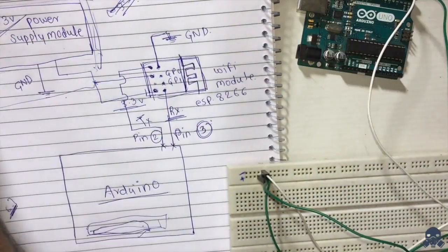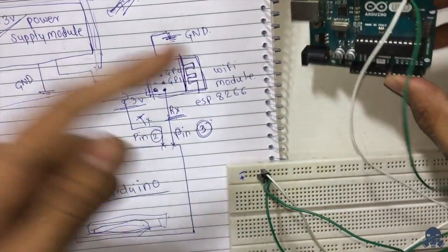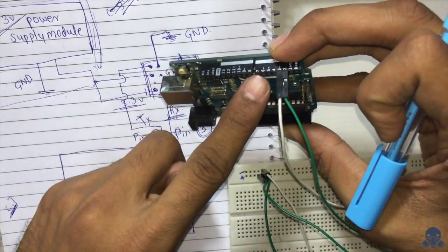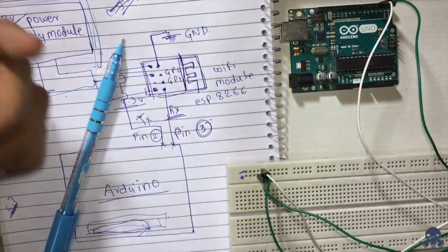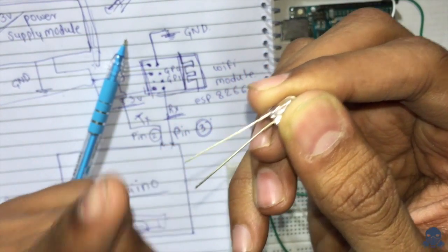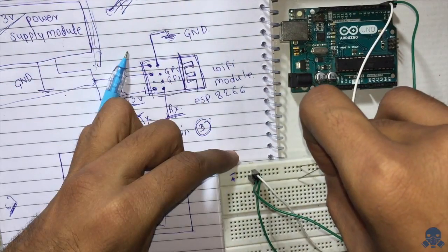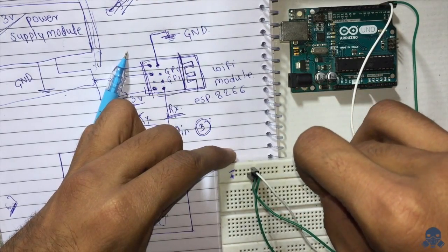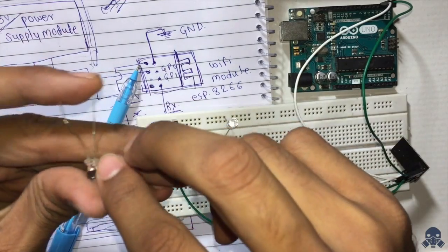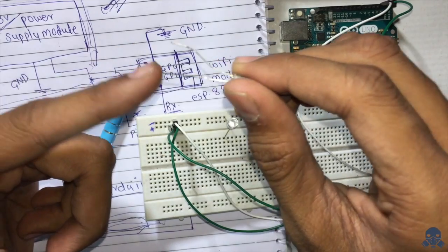We also have two LED lights, which will be connected to pin numbers 6 and 7. For each LED, the short leg (cathode) goes to ground and the long leg (anode) goes to pin 6 or pin 7 on the Arduino.